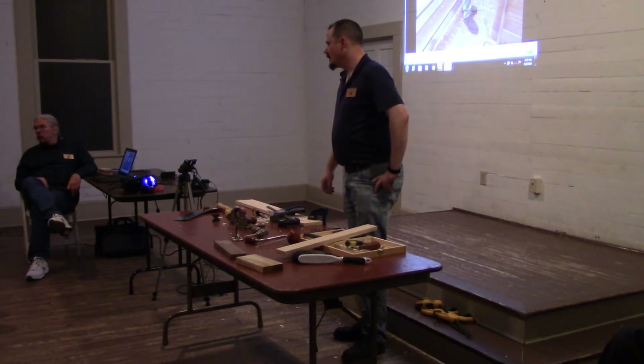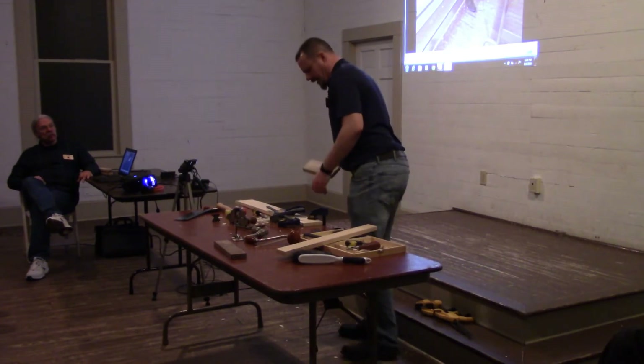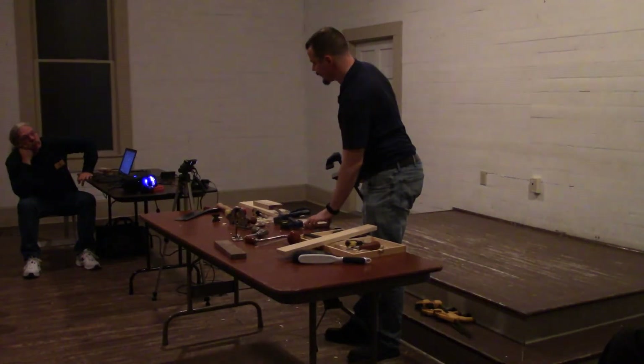Like string inlays on a guitar. I saw a really fun one a few months ago — a guy was actually using a jig and dividers to make string inlays.